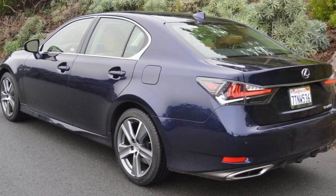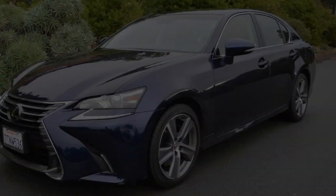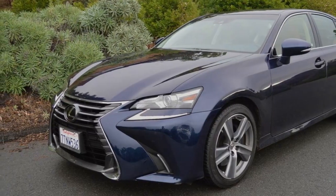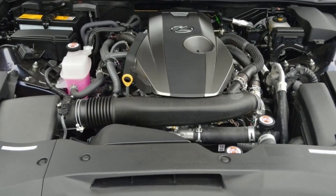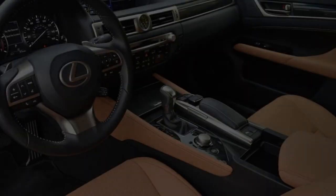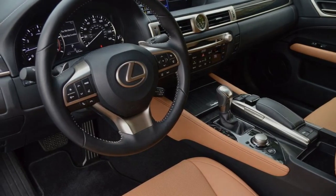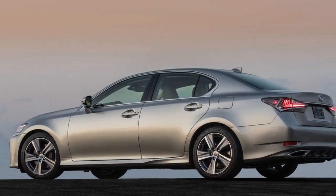The final component that differentiates this unassuming-looking sedan from more prosaic transportation is tire choice. The base model 200T comes with 17-inch alloys mounting 225/50R17 tires. But our test model 200T boasts super-sticky Dunlop Sport Maxx 050 rubber measuring 235/45R18, mounted on gunmetal gray 5-spoke alloy rims. This tire-wheel combo will set you back an extra $905 — a sensational deal compared to aftermarket pricing.